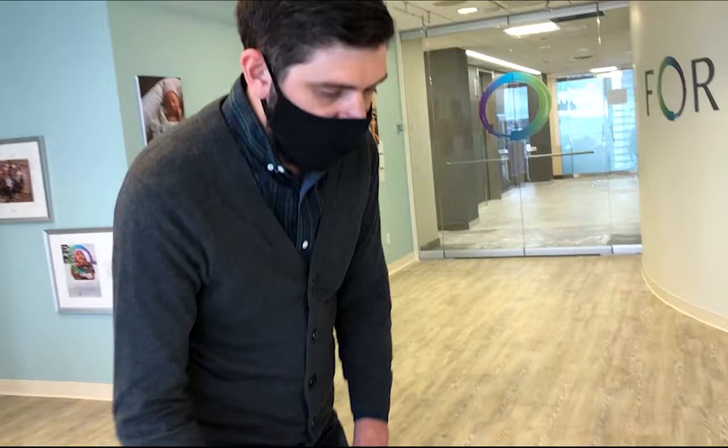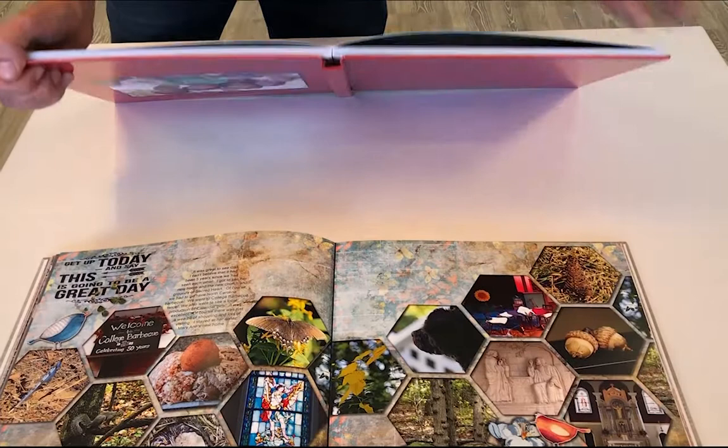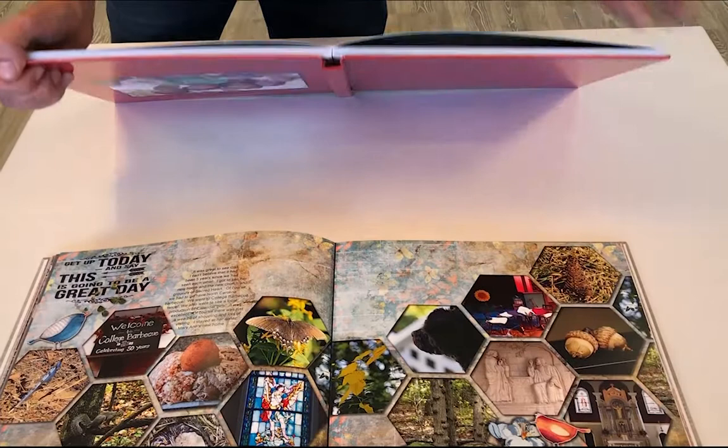Lining photos up across the seam is very difficult, as anyone who's done it knows. With the seamless lay flat, there's no seam, no break — it's just one singular image that goes across the whole page. When you look at it, you don't see any break. And looking at how the book is bound, you can see it is just one continuous archival, high quality, heavyweight page photo luster paper.